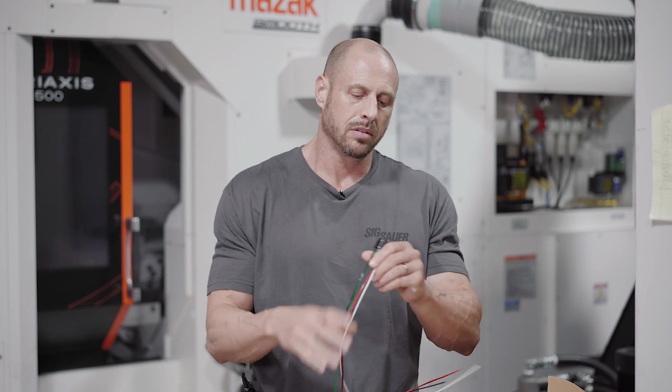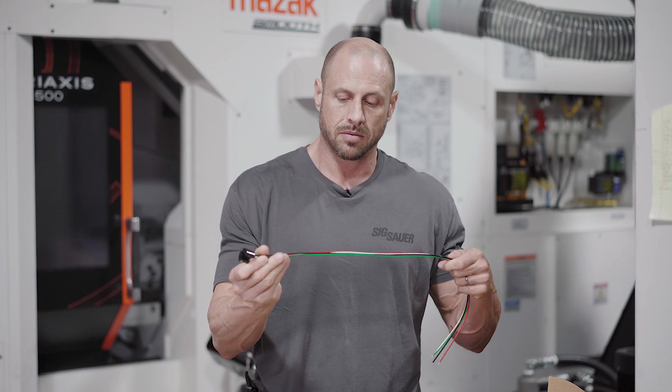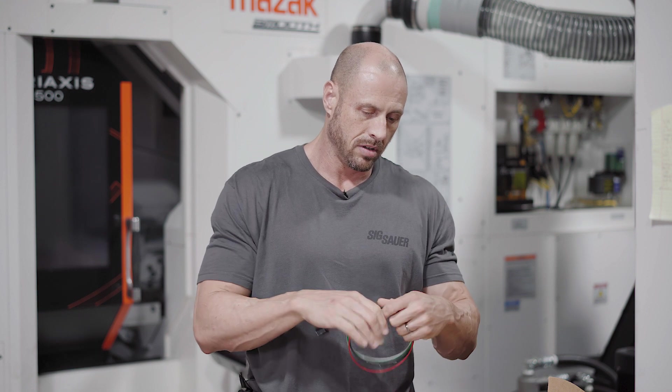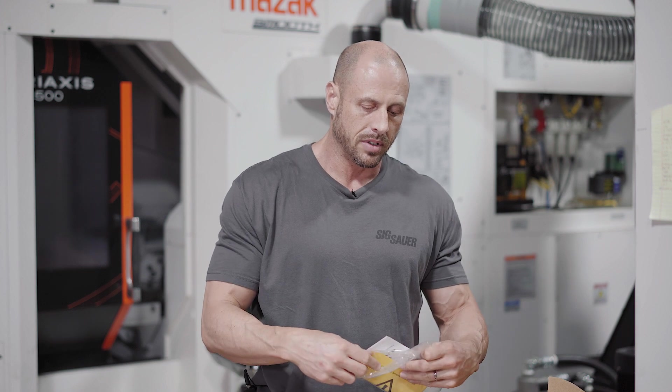It comes with a 4-pin connector and some harness on it — looks like PTFE insulated wire, probably 14 gauge. There's also an instruction sheet that we'll cover in more detail when we do our testing.